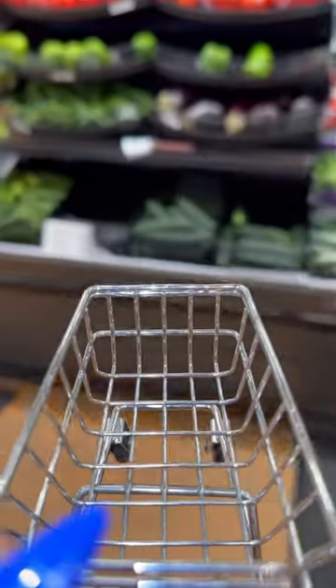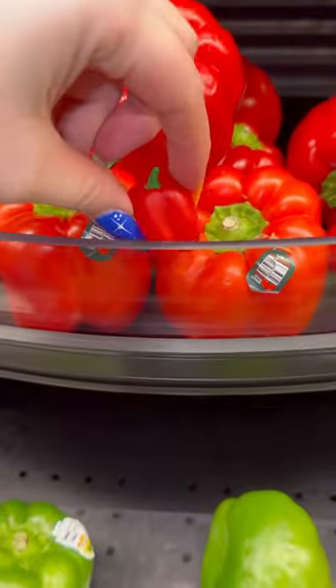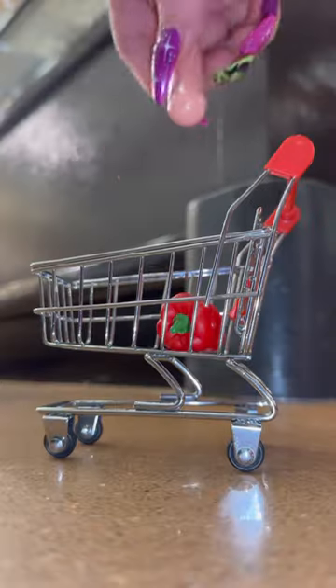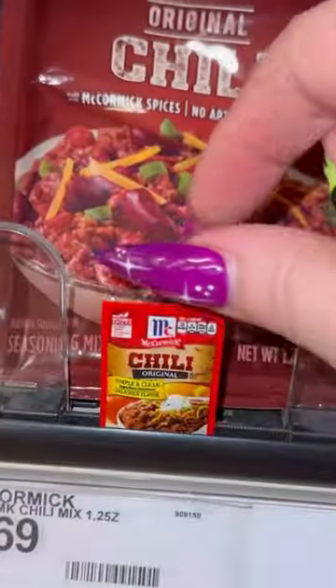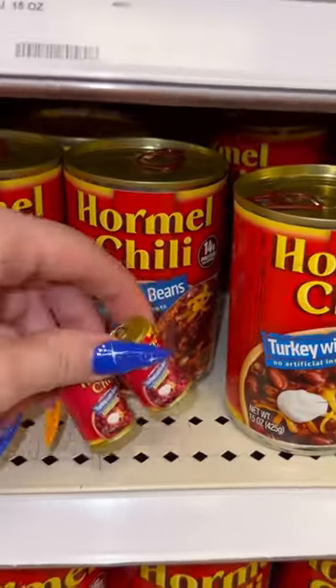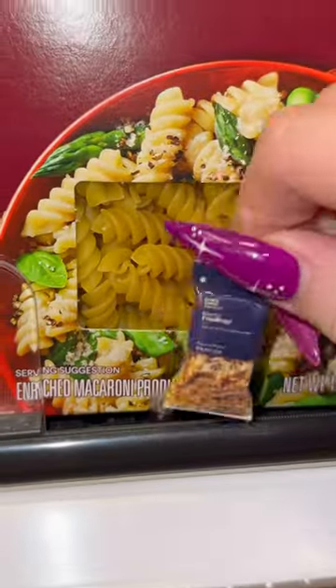It's time to make some chili. First we're going to start off by grabbing this red bell pepper, and next we need some ground beef, then we need a packet of chili seasoning, and then we need two cans of Hormel chili, and for the big debate, pasta.